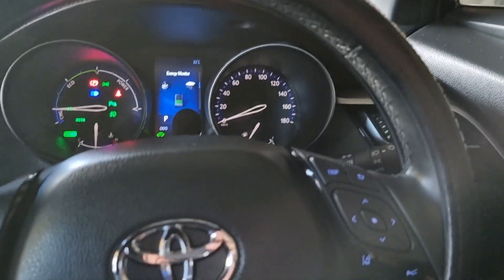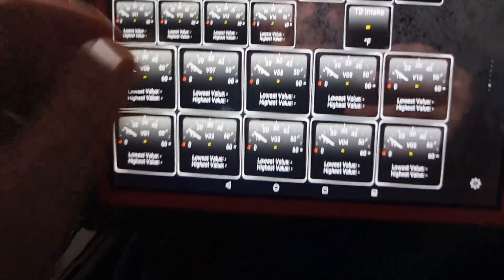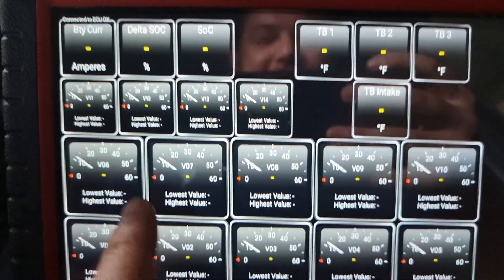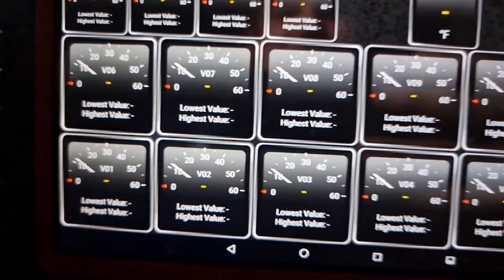Now we're going to hook up the scan tool and use the Launch software to see what data we can read. She's not compatible with Torque — so you can't use Torque with the C-HR or fourth-generation Toyota Prius. Let's get out of Torque and go with Launch.